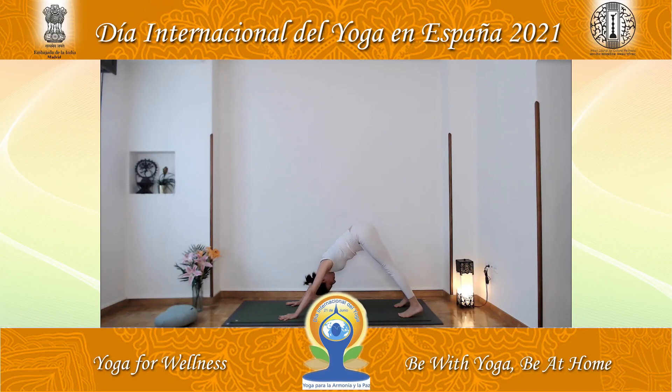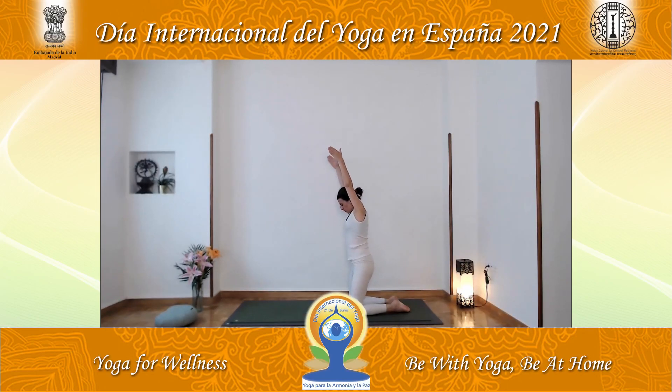Inhale and rest the knees on the floor, looking upward. Make a small pause. Exhale, rounding the spine. Sit on your heels and rest the forehead on the floor. Inhale and raise the arms and trunk. Open the chest, retain the breath. And sit on your heels, exhaling. Try to be aware of breathing with the movements.